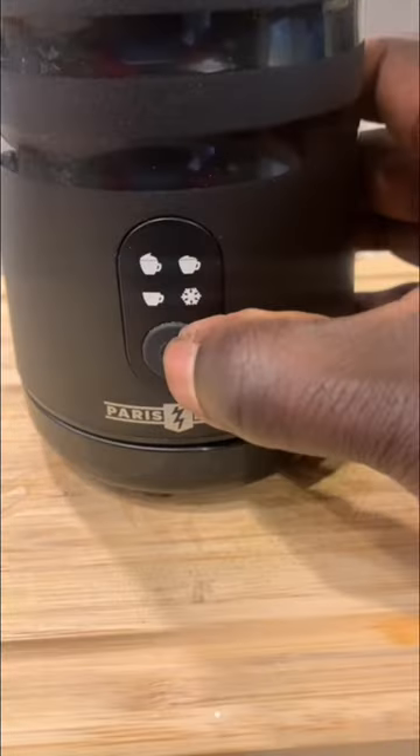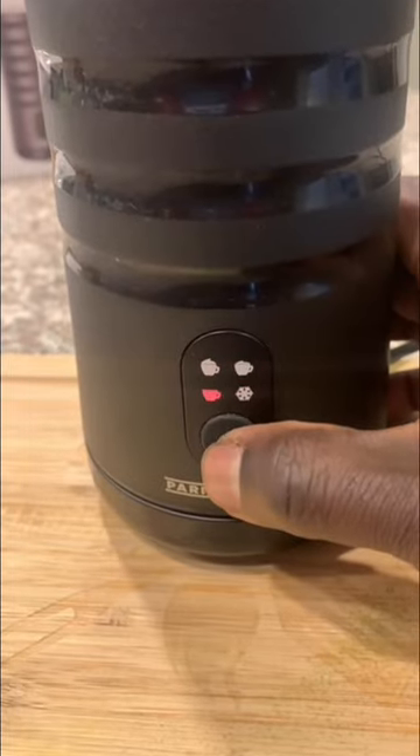Since it's a four-in-one multifunction, simply turn it on and select your desired froth mode and let it do its thing.